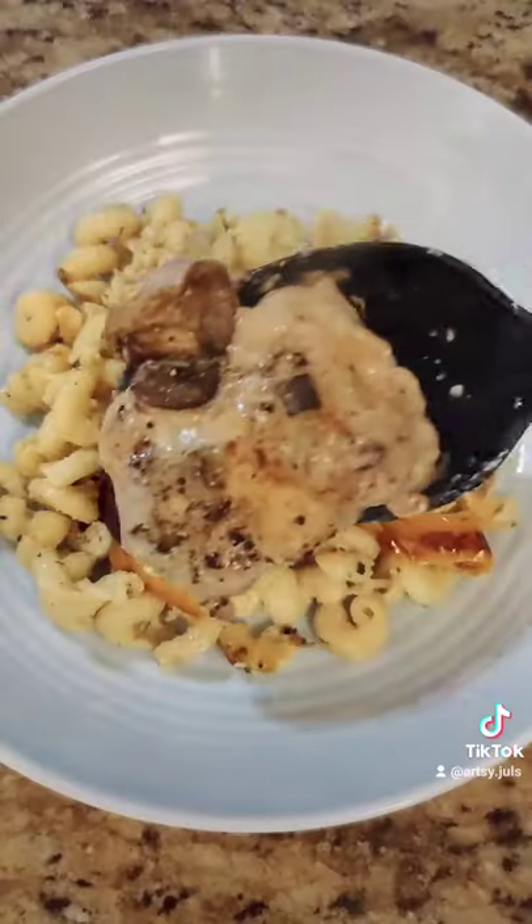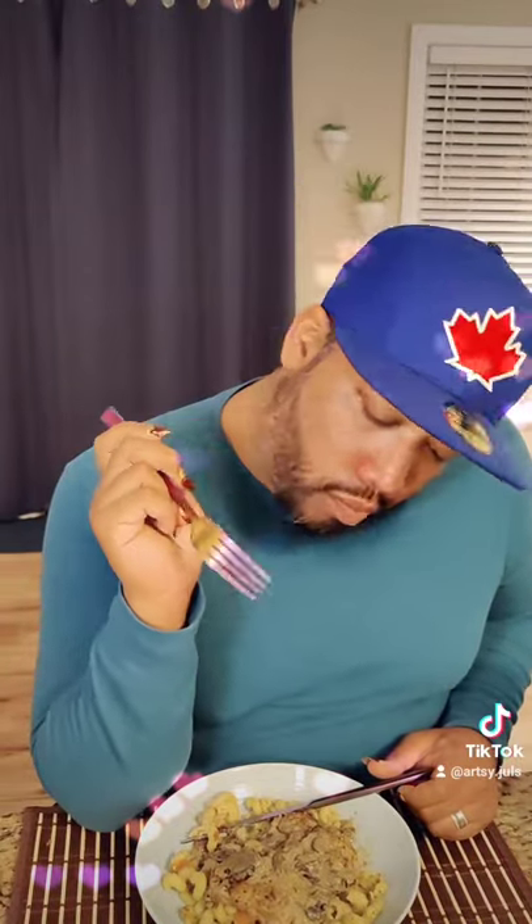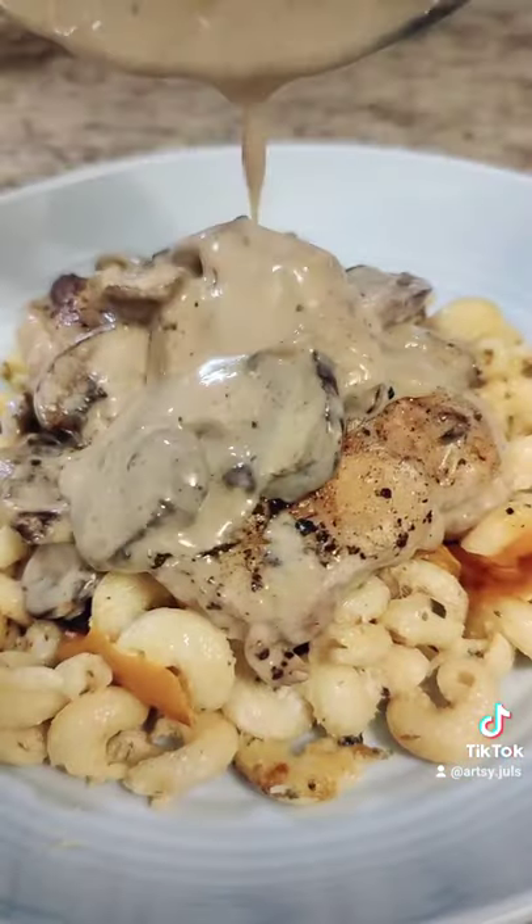It's beautiful on a bed of rice, but we had some leftover pasta, so I put it on that instead. It's simple, filling, delicious, and one of my go-tos when I have absolutely no idea what to make.